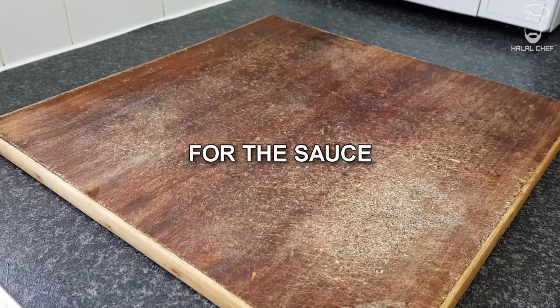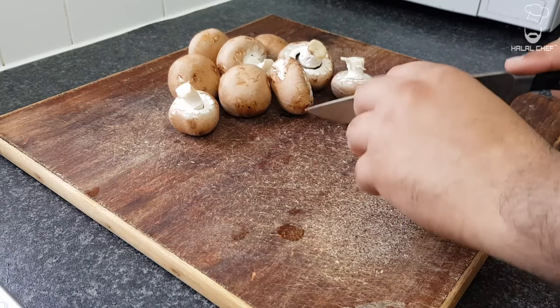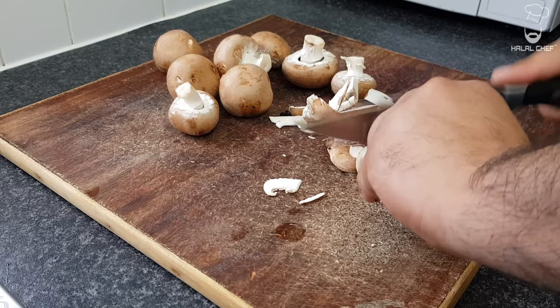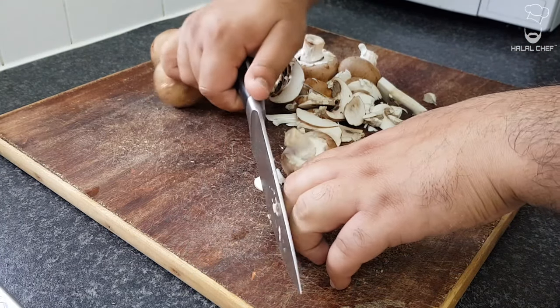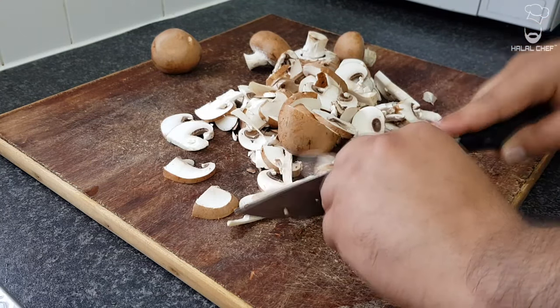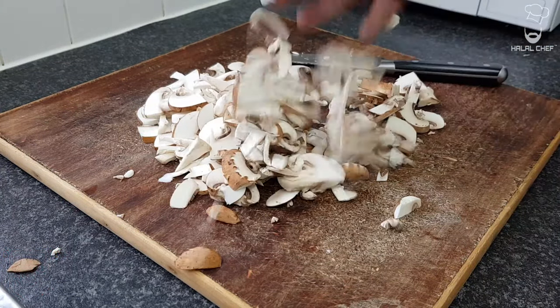Now for the mushroom sauce, I've got our beautiful chestnut mushrooms — look at those. Just gonna slice them off. Put your finger like that and just go through them. Beautiful mushrooms, done.